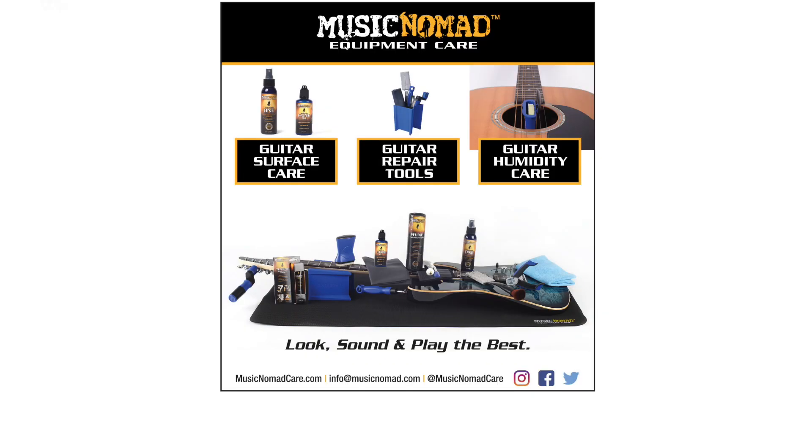To perform your own setup, make sure you check out all Music Nomad's Keep It Simple setup gauges and tools. Not only is the Keep It Simple setup fun, but a properly set-up guitar takes your playing and sound to a whole new level. That's Music Nomad quality — raising the bar in equipment care.